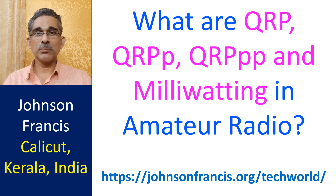Now, what is milliwatting? It is operating with power less than a watt. Some classify QRPP as power between 100mW and 1W, and milliwatting as power below 100mW. I was wondering what one can do with power less than 100mW.